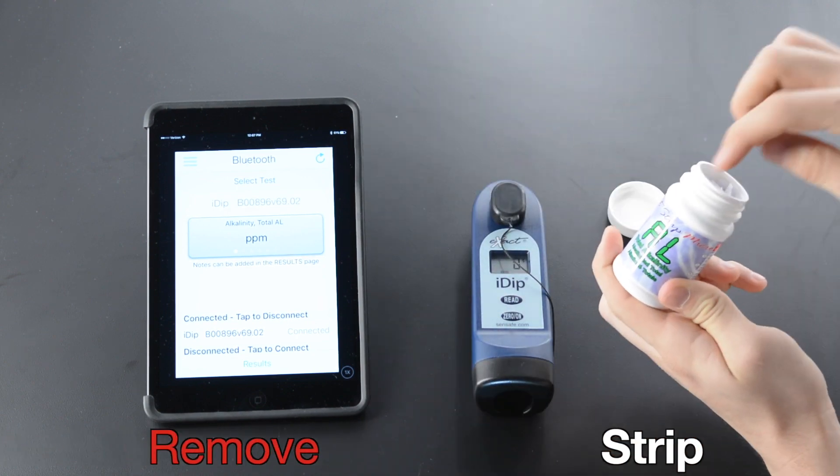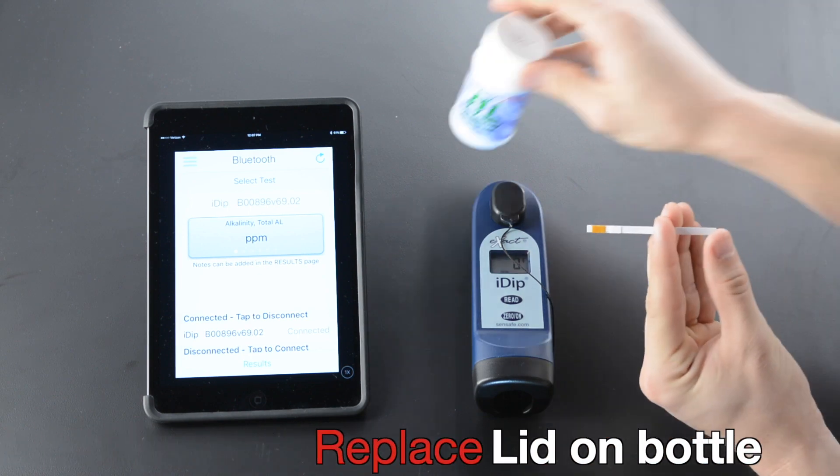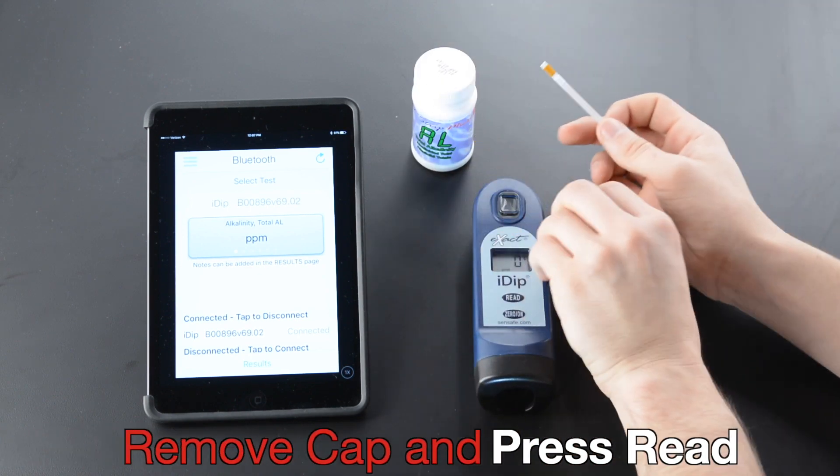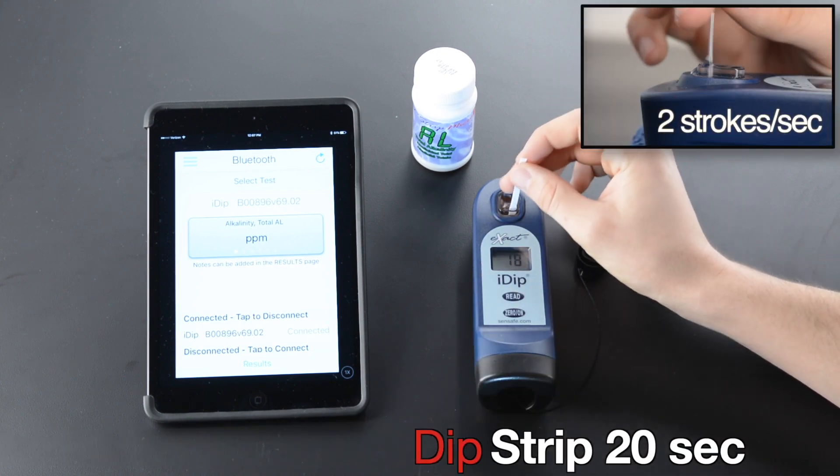Remove strip. Replace lid on bottle. Remove cap and press read. Dip strip for 20 seconds.